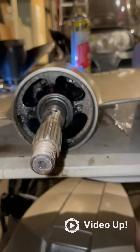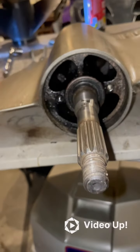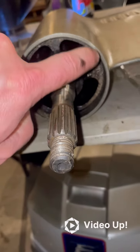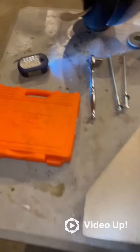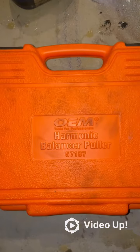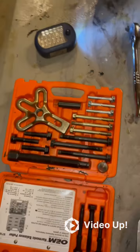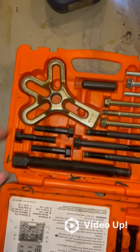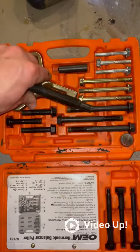Take a lot of time to get that soaked with some break-loose or PB Blaster so that any adhesions around the rim are loosened up. Then you can go to AutoZone and rent a Harmonic Balance Puller — it's free to rent. You pay for it, return it, and get all your money back. This piece combined with this piece is what you need.